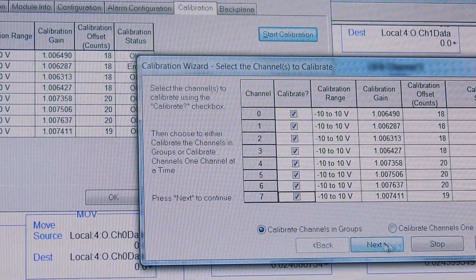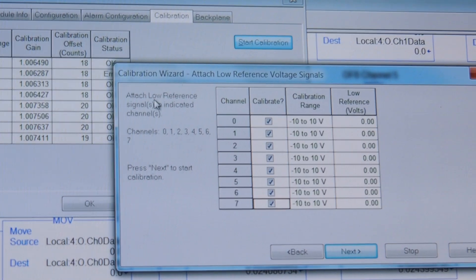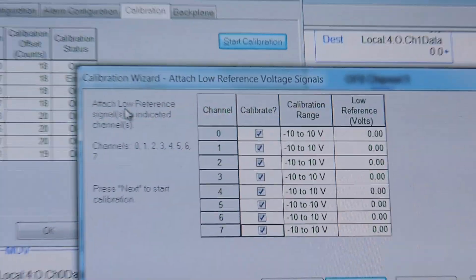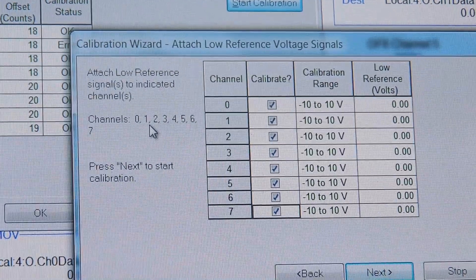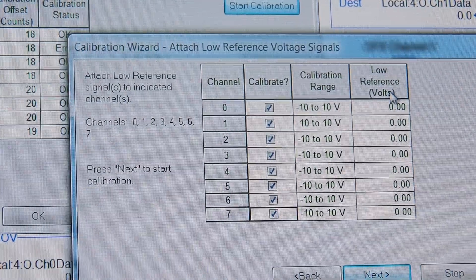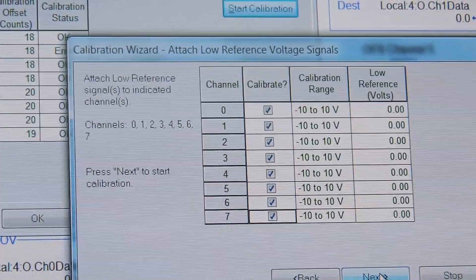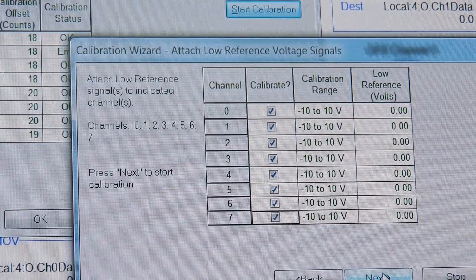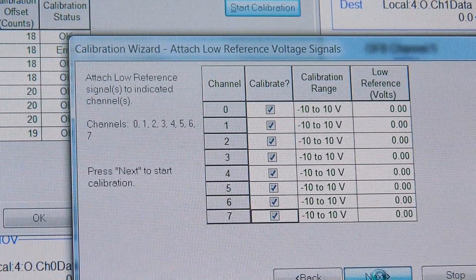As you can see at the bottom here, we click Next. It says: attach zero reference — the low reference — to the indicated channels, and the low reference as requested is zero. In this case we're at 0.05, which is as close to zero as we're going to get. Hit Next.